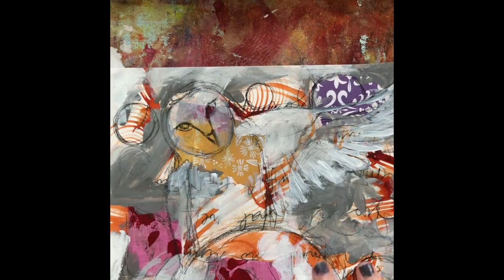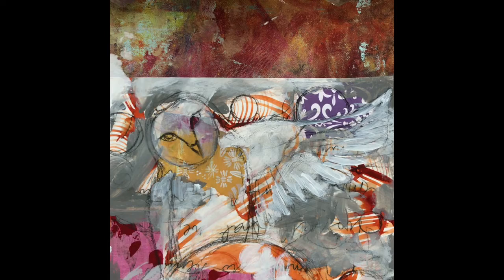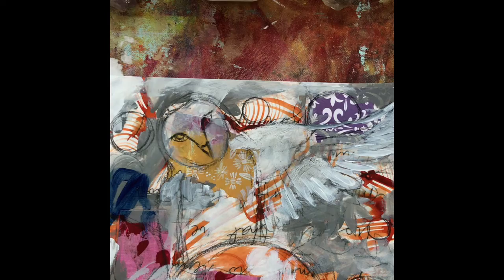Hello family, this is Amy Figueroa and you've made it to Part 5 in this series of art meditation. Let's get right into it — we're going to use this high flow acrylic, Golden brand, in indigo.